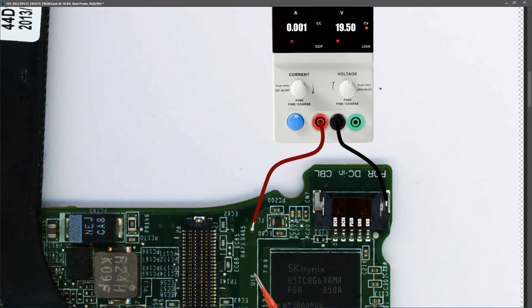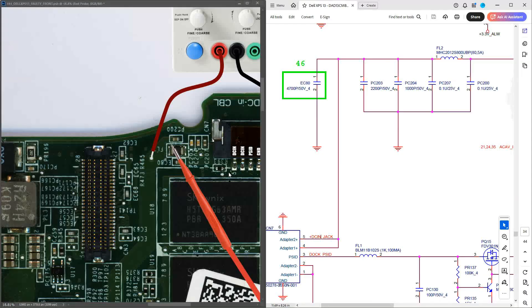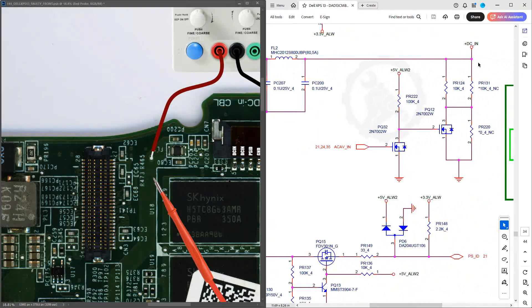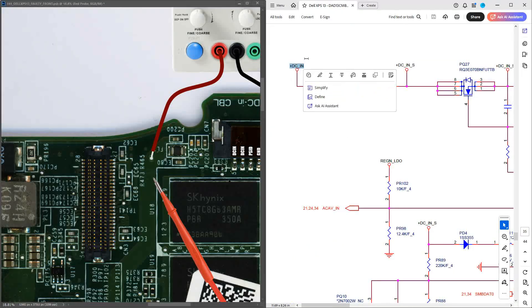I've set up a split screen with the actual motherboard on the left and the schematic on the right. Component FL2 on the schematic corresponds to the inductor on the board where we're injecting voltage. After FL2, the 19.5 volts is relabeled as VDCIN on the schematic. Tracing VDCIN further down, it comes across to the next component: PQ27. Let's locate that on the motherboard.